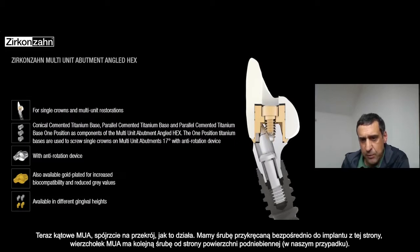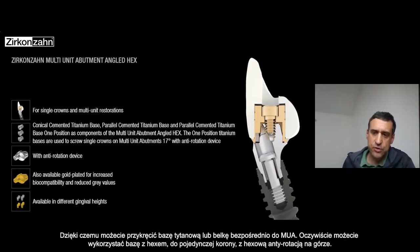Basically we have a screw and you can screw directly into the implant from this side. Then the top of the multi-unit has another screw which comes from the side — from the palatal surface probably. So you can screw the T-base, the bar, or whatever directly on the multi-unit.